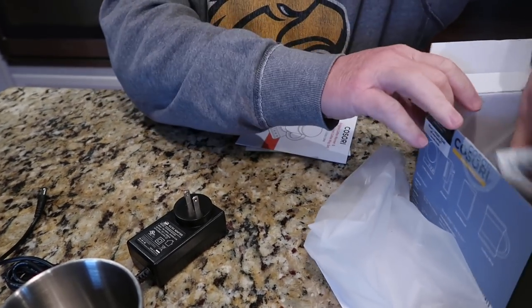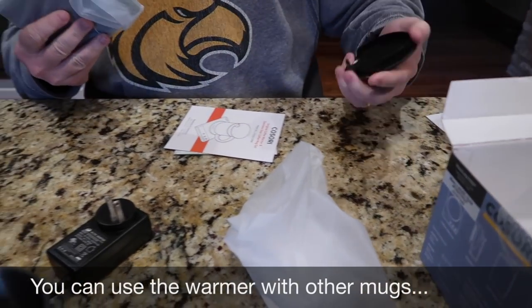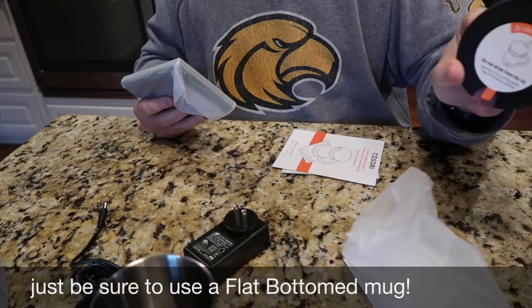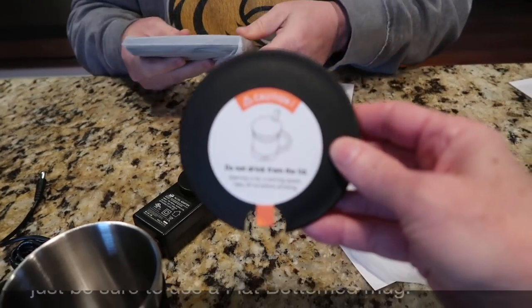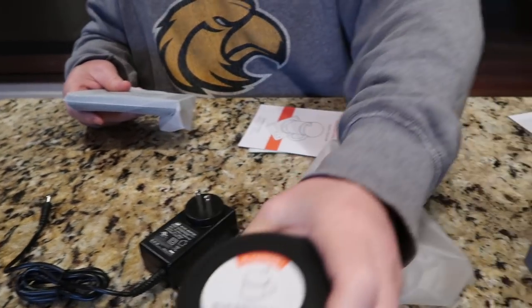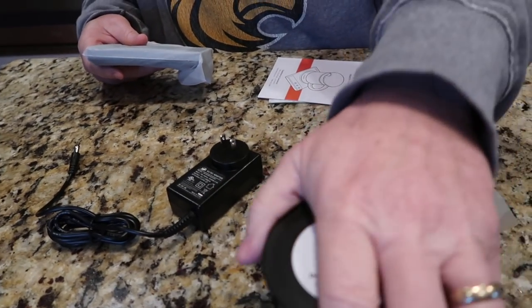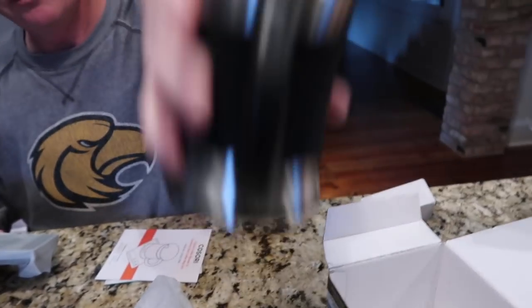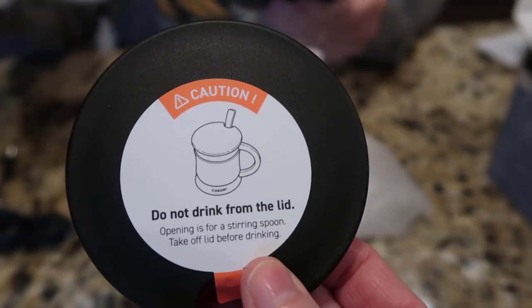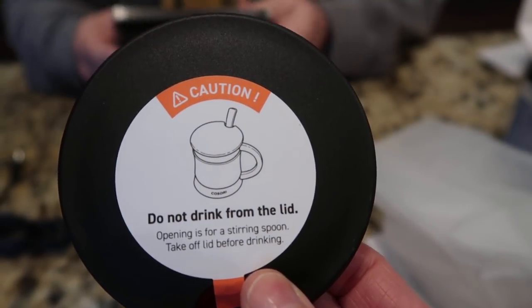Then there's the warmer. This warmer can be used for other things — tea, hot cocoa, any kind of hot drink. It did come with a lid for the mug. Does it fit? It's snug — it fits snug, it won't leak. But do not drink from the lid opening.